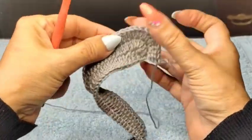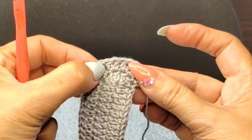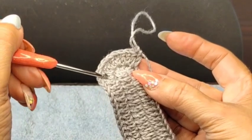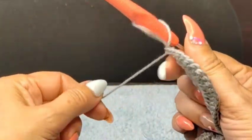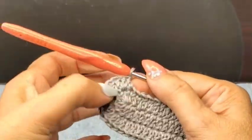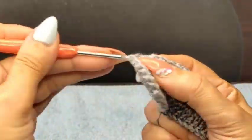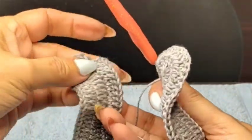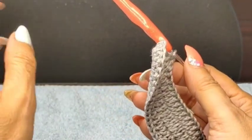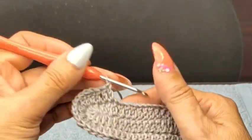We started our first increase — 1, 2, 3, 4, 5, and 6 — so we have 12 double crochets here. Now we're going to complete 104 double crochets, then do exactly the same thing on the other edge. Each time we work one side or one edge, we'll do exactly the same thing on the other side.